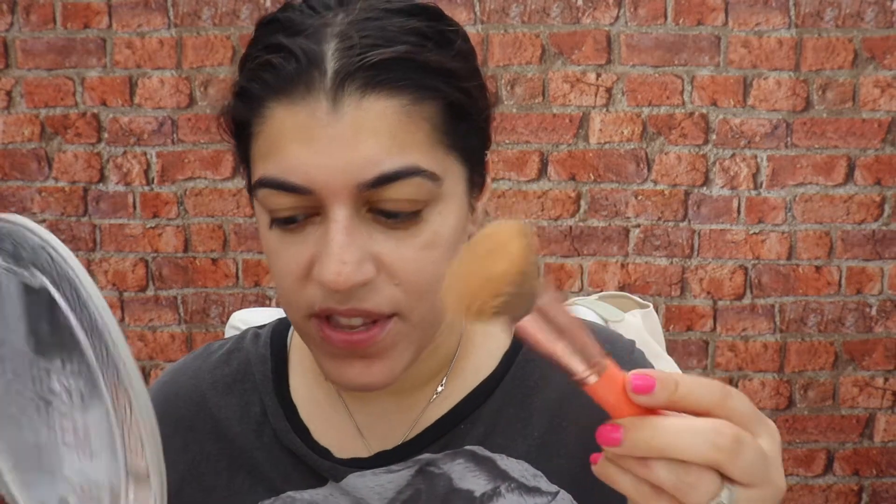I forgot to shake it — oh well. I'm applying it with the flat kabuki brush from Brush Junkie. By the way, they are having a 65% sale on their brush sets — they are trying to get rid of all the stock, so go ahead and check out their website. I'll leave all the details down below. It's absolutely amazing.